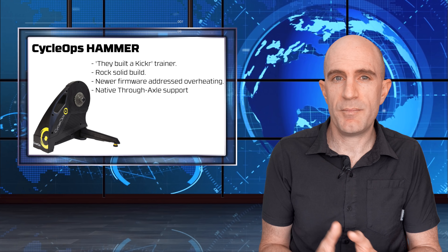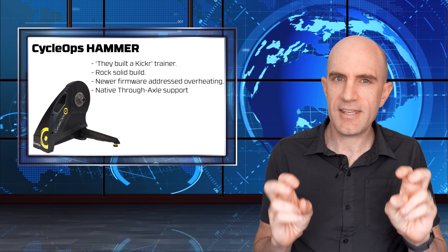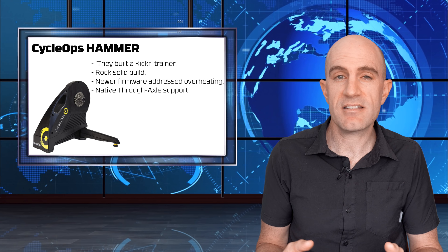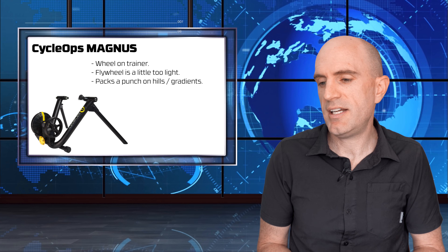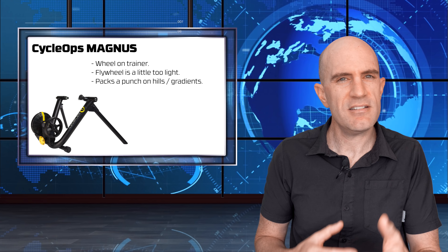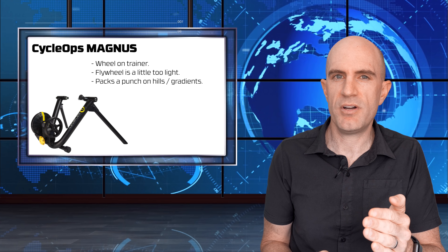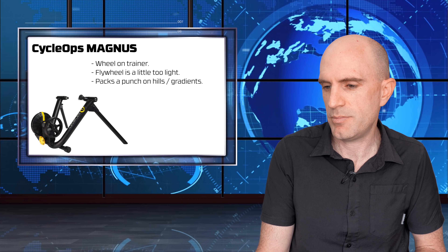Onto the CycleOps offering: the CycleOps Hammer has recently been superseded by the Hammer H2. It's a rock-solid build - like a tank trainer from CycleOps. Later firmwares addressed problems with overheating on longer climbs, and it does come with native through-axle support. Onto the CycleOps Magnus wheel-on trainer, superseded by the M2: the flywheel on that unit is a little light so the ride feel is a little labored, but it packs a mega punch when it comes to hills and ERG mode. If you can pick yourself up a bargain compared to recommended retail, jump on one of those - you won't be disappointed.